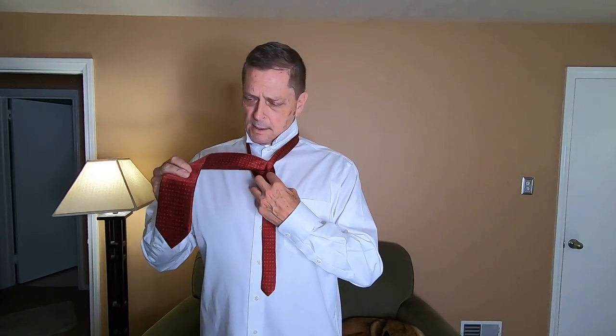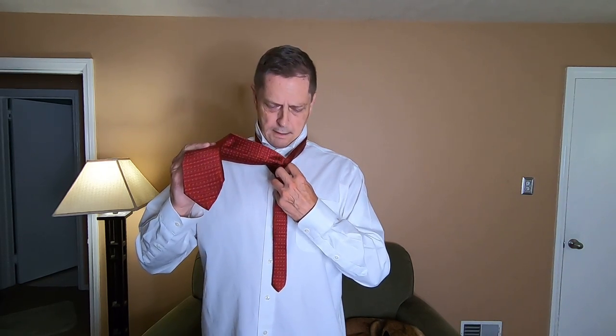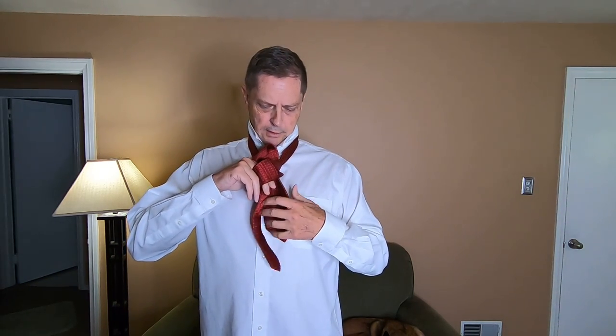Now what we have here is a loop that's created. I'm taking my left hand and holding the loop. My right hand has the wide end of the tie and I just stuff it down into the loop.